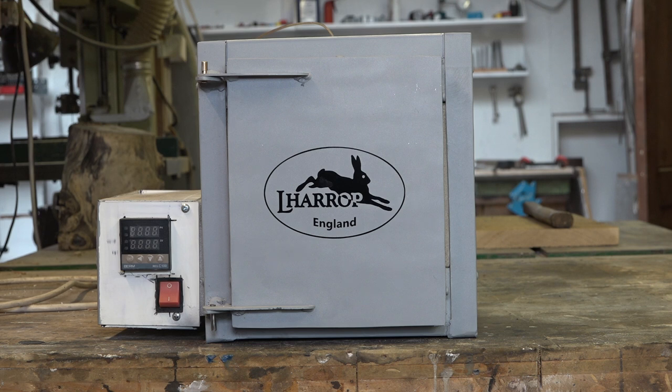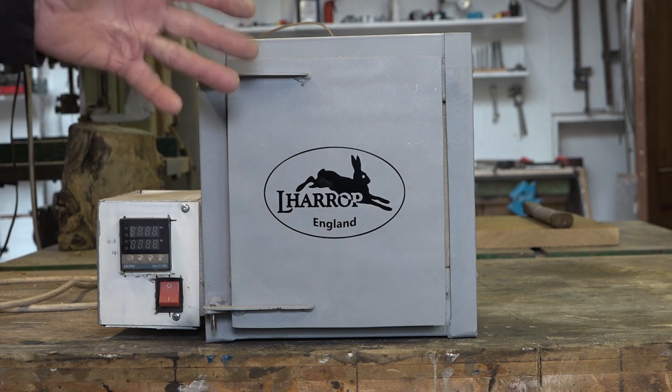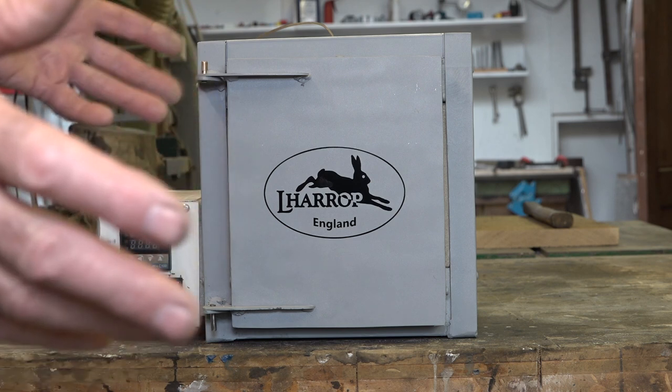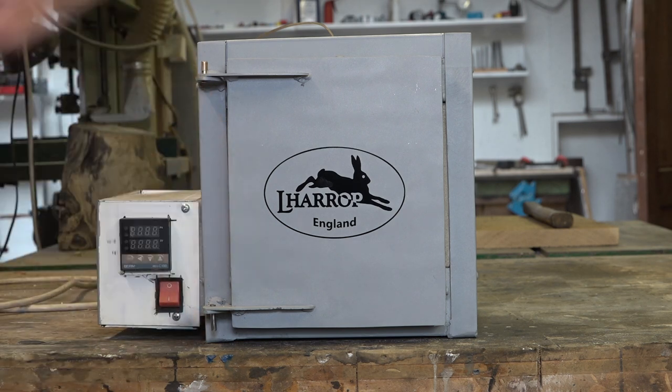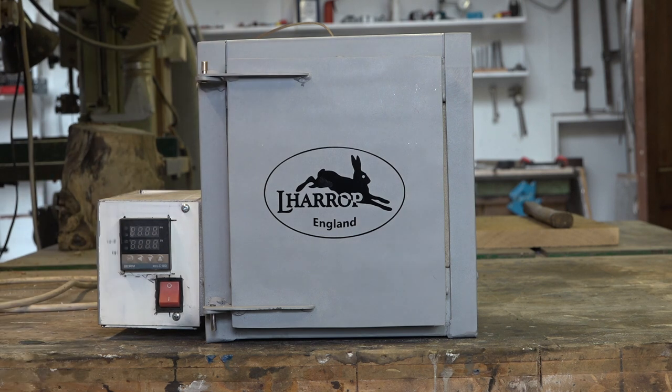I've used many different types of ovens for tempering and I've never really found one that I was just 100% happy with. I've used the Belling toaster ovens, I've even used my electric kiln for tempering, and I had a dedicated tempering oven which is really for keeping welding rods warm, although the temperature went up high enough. I just wasn't happy with any of them. Finally built this and I absolutely love it.